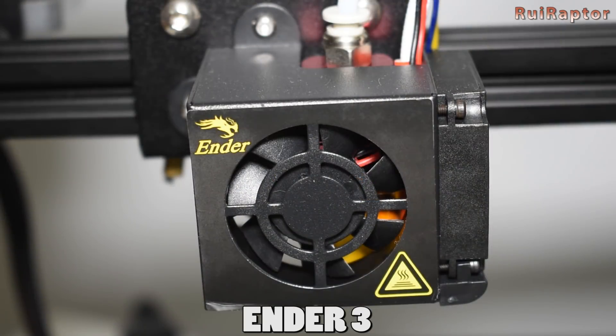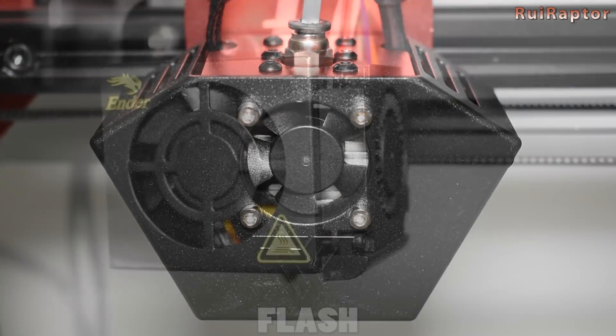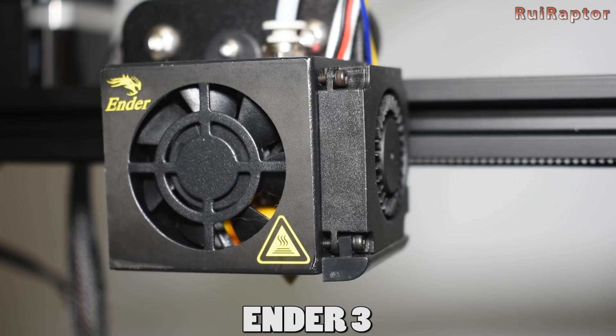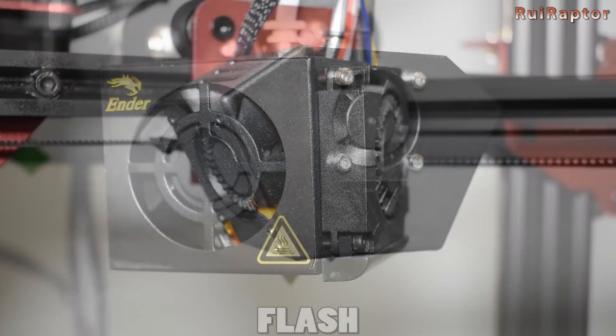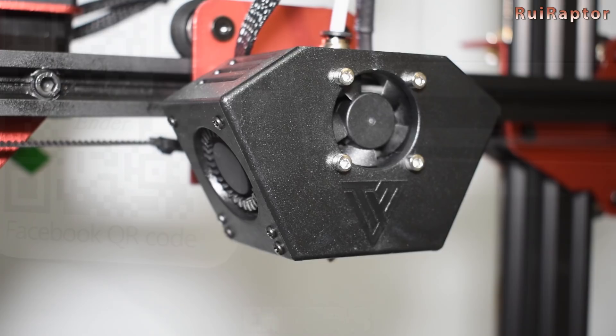For the hotend, the Ender 3 uses a Micro Swiss clone and the PTFE tube goes all the way down to the nozzle. To cool it, it uses a 40mm fan. The Flash uses a Volcano clone and the PTFE tube does not go all the way down; instead, it uses a heatbreak with the PTFE liner inside. I actually prefer to have the PTFE tube all the way down to the nozzle, as it's easier to work with and gives fewer issues over time. For layer cooling, the Ender 3 uses a blower fan on the right side, while the Flash uses a blower fan on each side, which allows much better layer cooling.